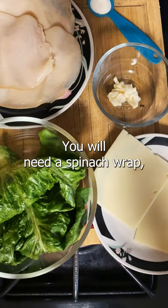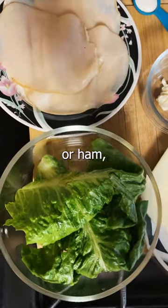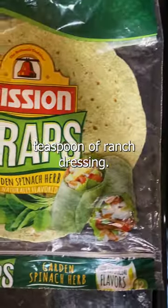For the ingredients, you will need a spinach wrap, mayo, two or three slices of turkey or ham, two slices of your choice cheese, romaine lettuce, and one teaspoon of ranch dressing.